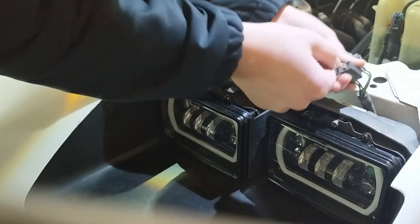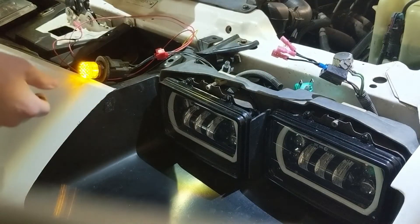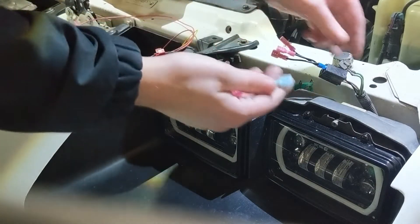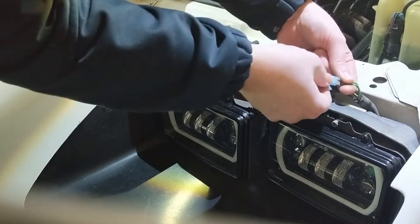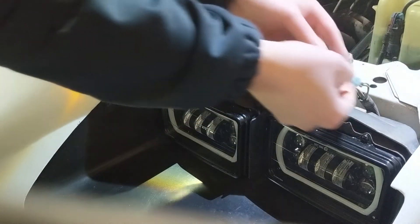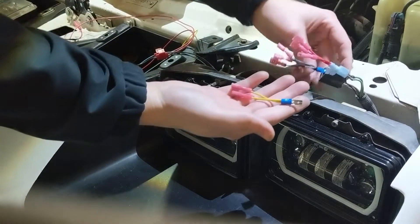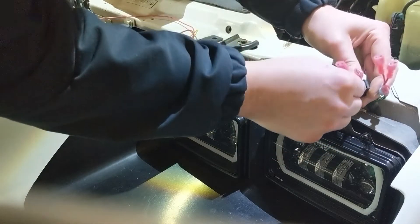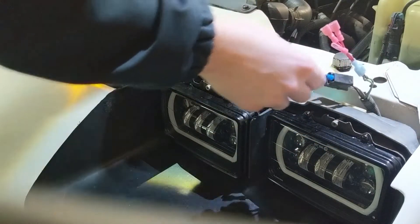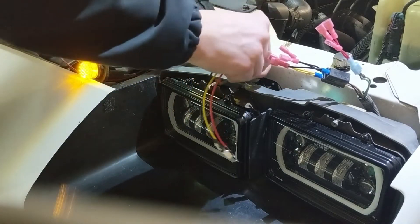I'm going to put the high beam pigtail over here on the green one, which is high beam. I'm going to put the low beam pigtail in the tan one — low beam. All right, I'm going to put the harness leads on here.